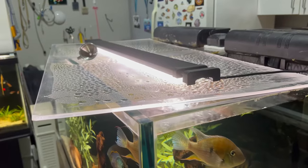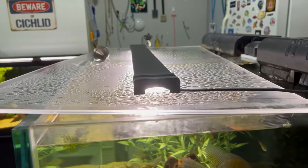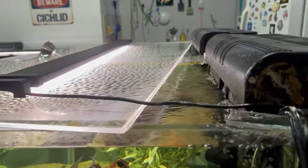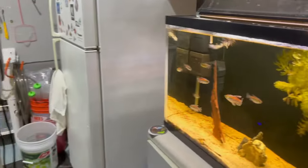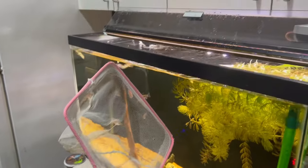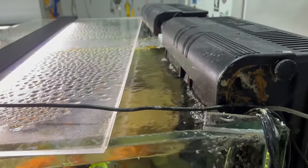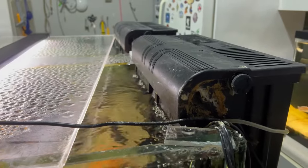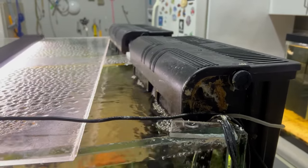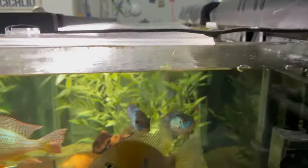I have a big piece of plexiglass on top of this 90-gallon — a little awkward to work with — but I'll shift it over and catch the fish with this giant net and just move them from here to here. It'll be very simple. The aquariums are kept at the same temp, so there's no real acclimating, no real shock — just bringing them over and dumping them into their new home.